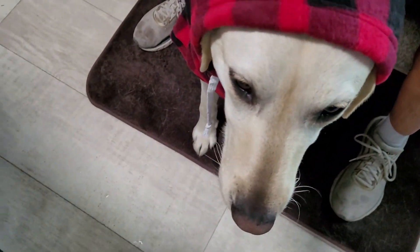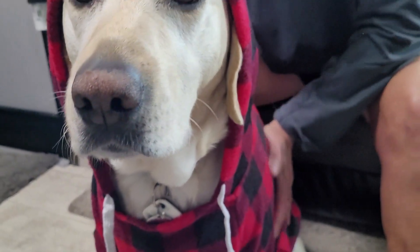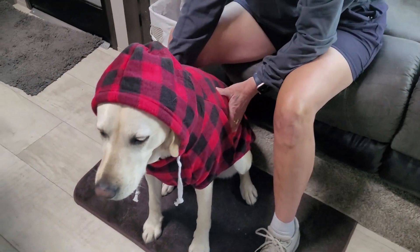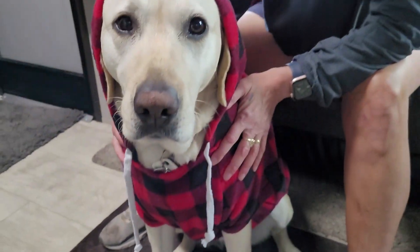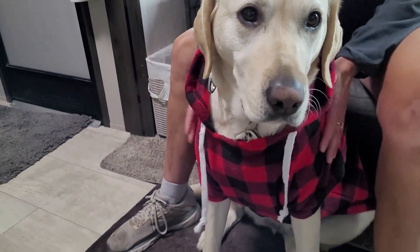Is that too cute or what? The only thing is there's no opening for a leash on the back if she was in a harness. But you could put her harness right over the top of this if she was working and it was cold out. Just for the cuteness factor.